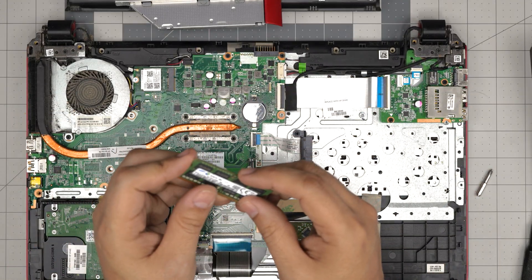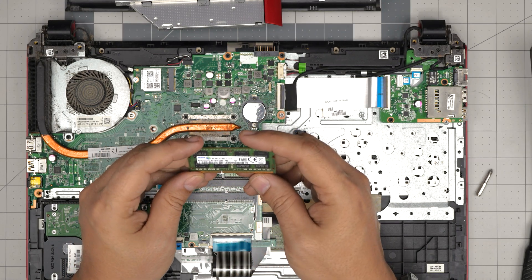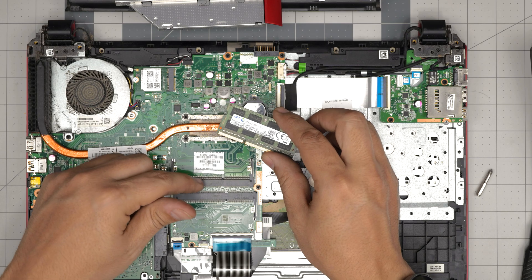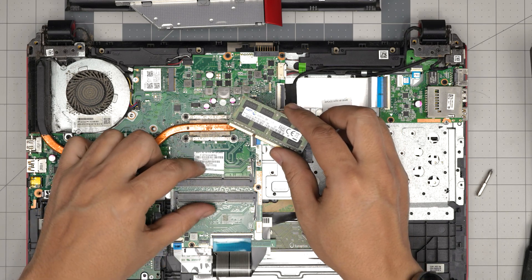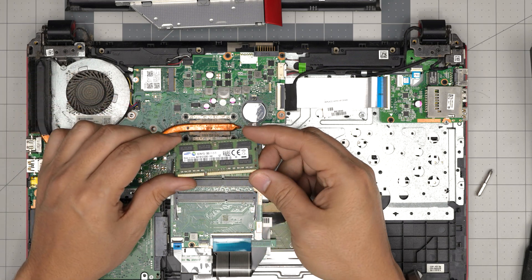These are DDR3 RAM — specifically DDR3L, which means they are low voltage. This is an 8GB stick; you can grab another 8GB to put in here so you have 16GB total. For this processor, 16GB is the perfect maximum limit.